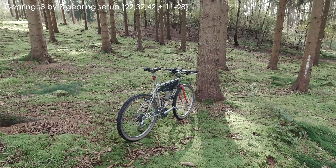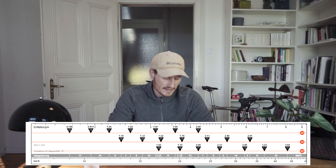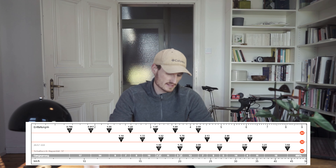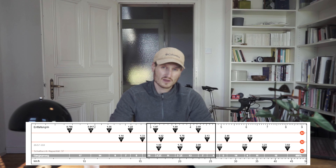As you can see, the gearing is quite broad — a range of 486 percent. But there is also a lot of overlap; you can achieve similar gears across the 32 and 42 chainrings, meaning you carry around a lot of redundant gears. The positive aspect is you can choose a better chain line. In terms of cockpit, my Giant has a very narrow flat mountain bike bar with a clamp diameter of 22.2 mm and a quill stem.